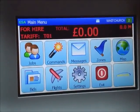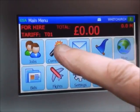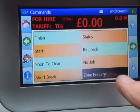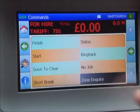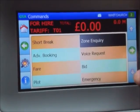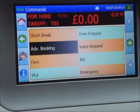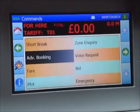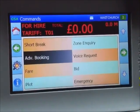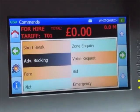On the main menu you can see my status has not changed. Going into commands, as previously mentioned we've got zone inquiry which you can also do from this menu. Scrolling down, we've got advanced booking here, which is a very useful tool — it gives you a dedicated line through to the office, which is much quicker than going through voice to book a return journey for a customer.